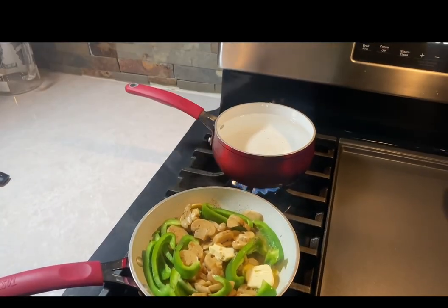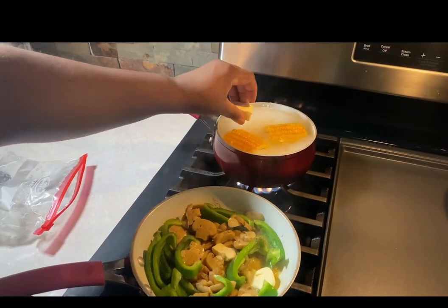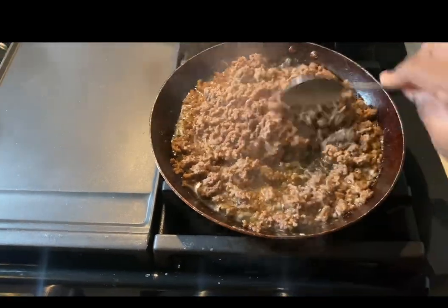I'm going to go ahead and add my corn to the boiling water. With that corn, I just want to put about two tablespoons of milk and a teaspoon of butter in there and let that boil.